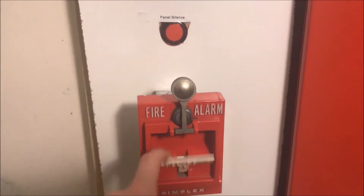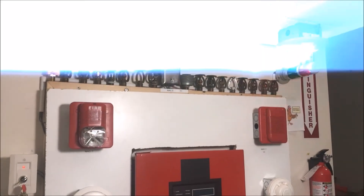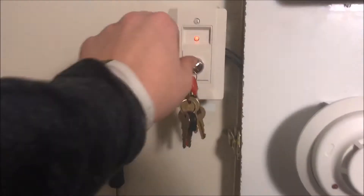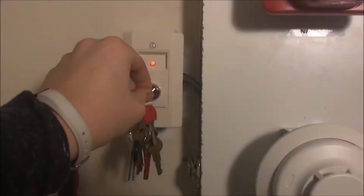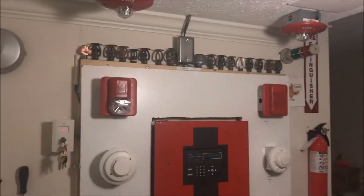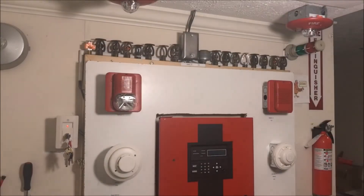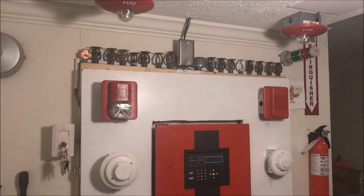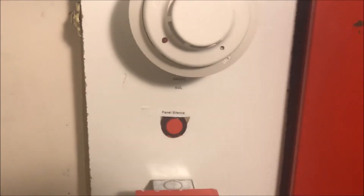We will now pull a pull station, sending the panel into alarm. Only the strobes are going. It automatically resets the supervisory since I don't have it on latch, so none of the horns are in sync. Then we'll reset the panel.